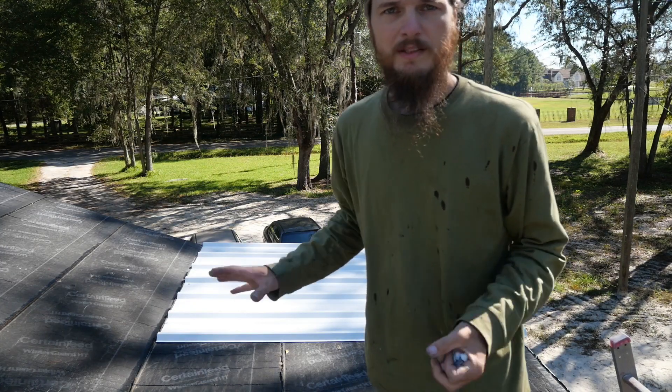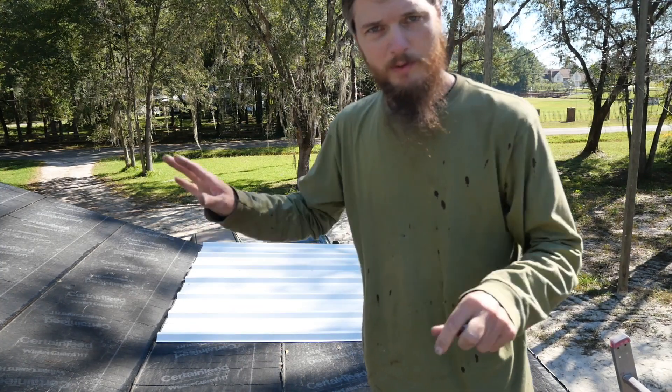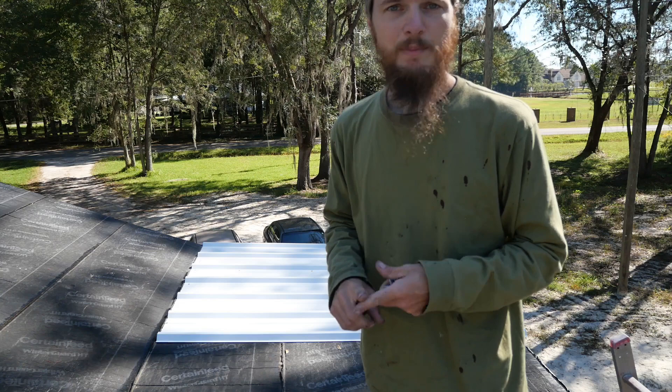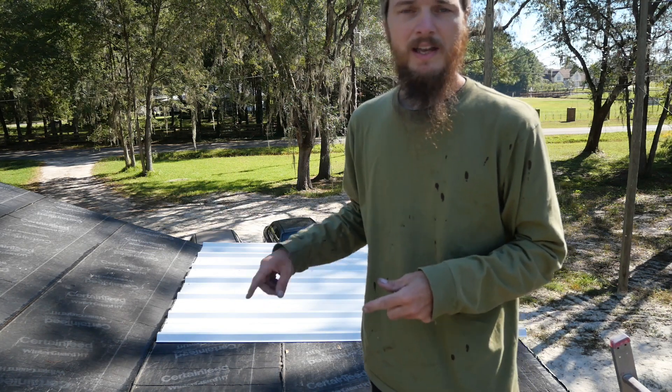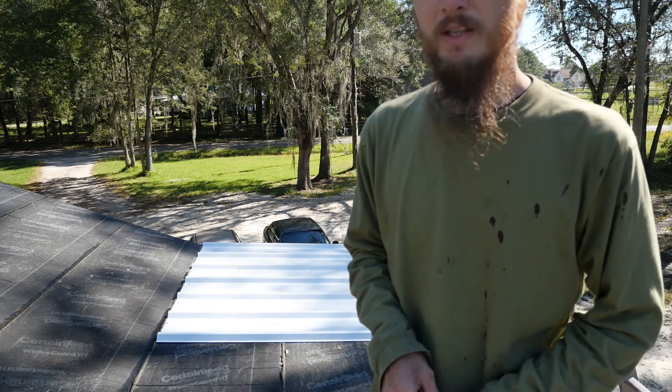I think my first two pieces are straight and square — looking good. I have a few screws in them to keep them from going anywhere. Now we're going to make sure we get our laps taped with butyl tape and we've got to get our closure strips under the front edge. Let me work on those and then we'll keep going.